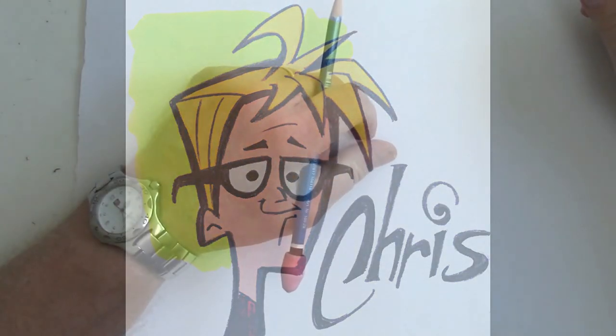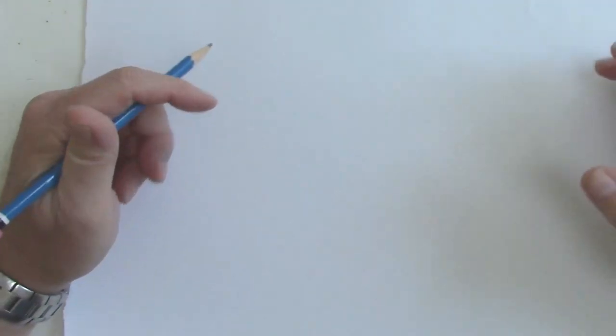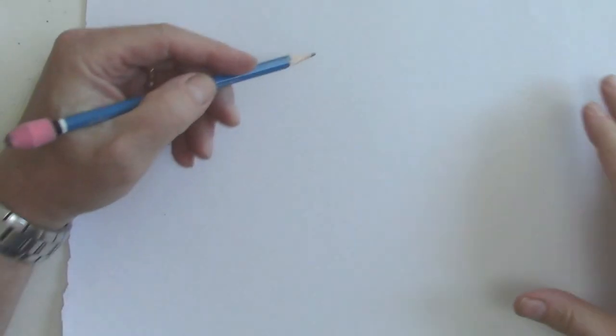Hi, my name is Chris Harden. I'm a cartoonist, and today I'd like to show you how to draw a face in a downward position.